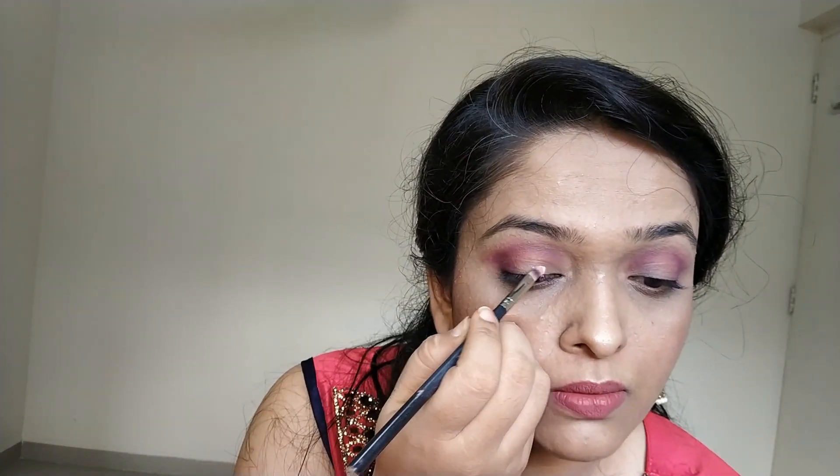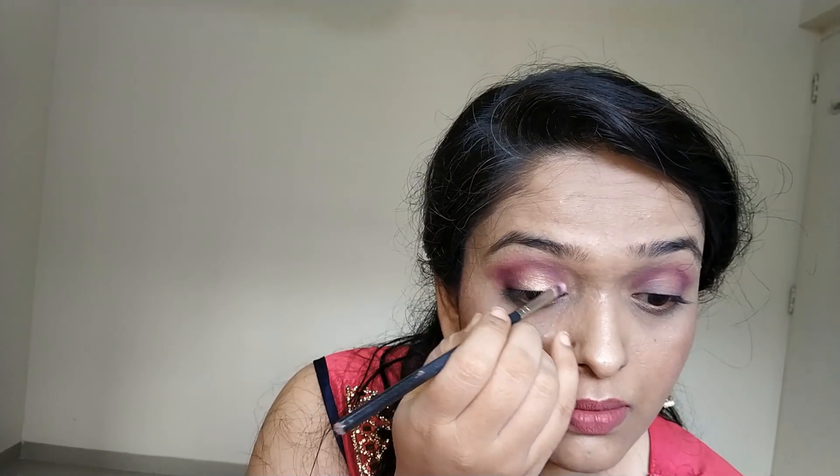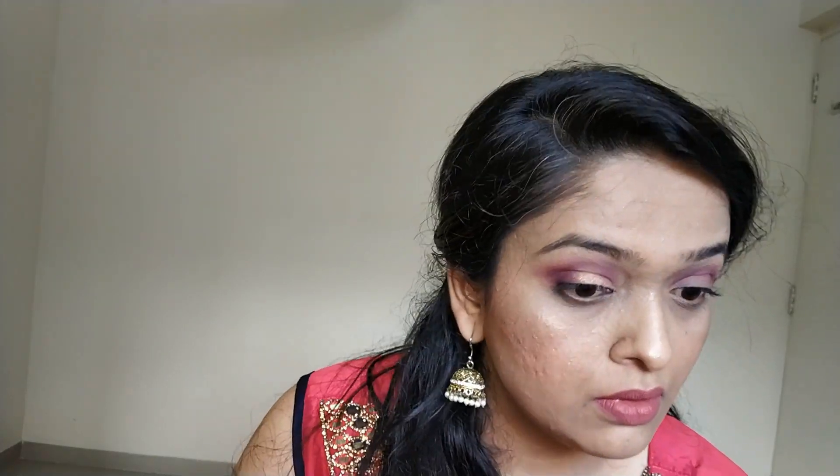This is the Miss Claire Shimmer Dust, and this is in the shade pink. It's a gorgeous shimmer color — it has shimmer and also color in it, so you don't need a different color layer underneath the shimmer. You can just directly apply it, or apply it by wetting your brush a little bit. And this comes for only 200 rupees — can you imagine?